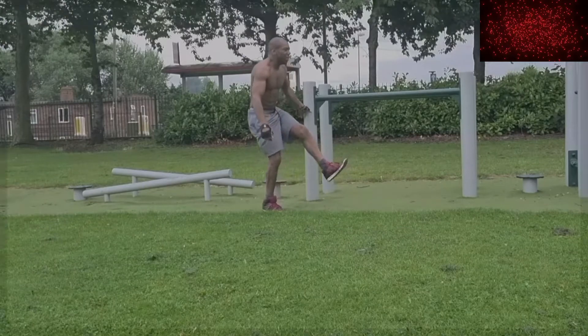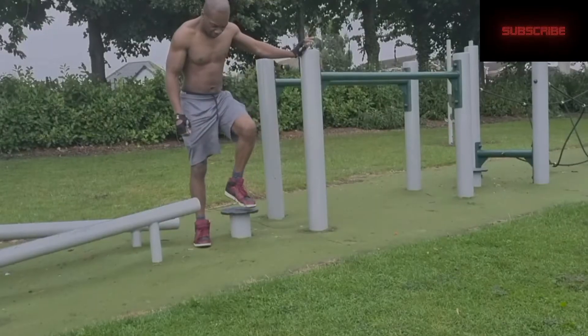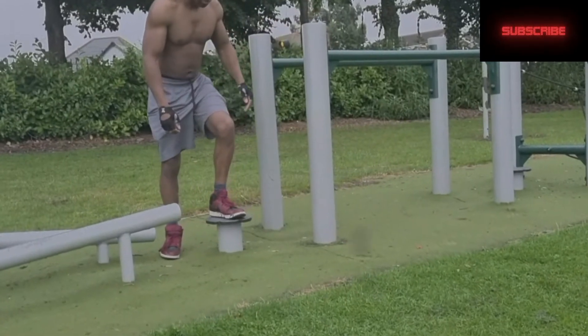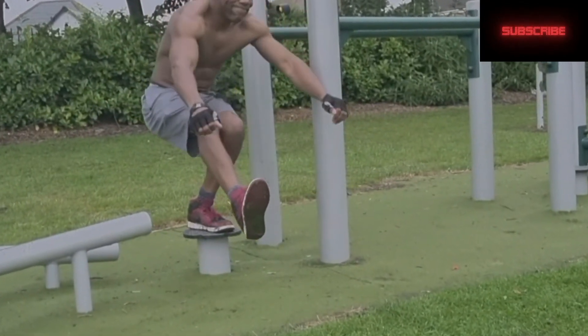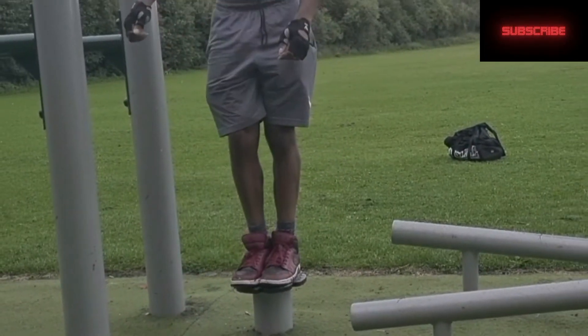The next step is to do an elevated pistol squat. For this exercise, you'll need something that you can step on, like I have. And then you can perform a pistol squat. This will give your legs more room to manoeuvre.